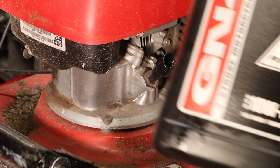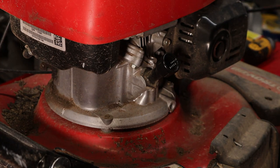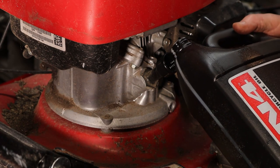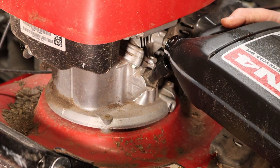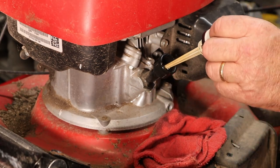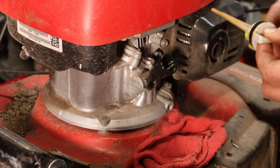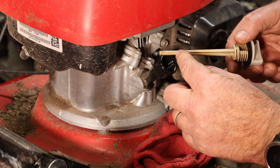Now we are using Honda GN4 10W30 oil. This is actually SJ oil but it'll work just fine. Something to keep in mind on these whenever you're checking the oil on Honda mower motors compared to other ones: you don't screw the dipstick in. Right now we have an oil level right about there.